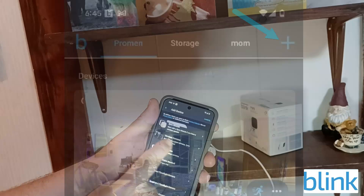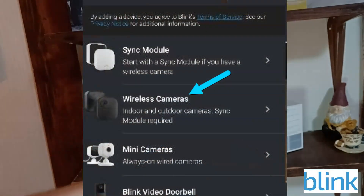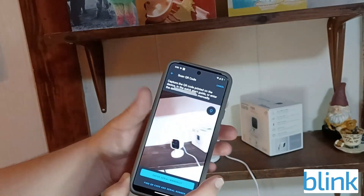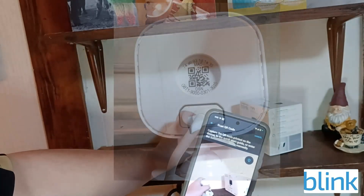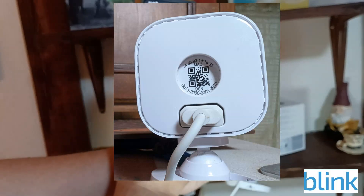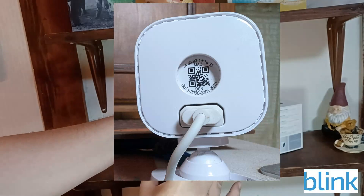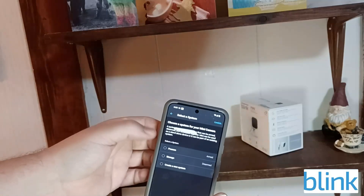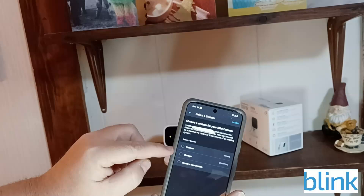To set the camera up, hit the plus button, then click 'Wireless Camera.' You can either enter the serial number from the back of the camera or just scan it. I'll go ahead and scan it — there's a little QR code on the very back. Just hover over it and it'll automatically pick it up.